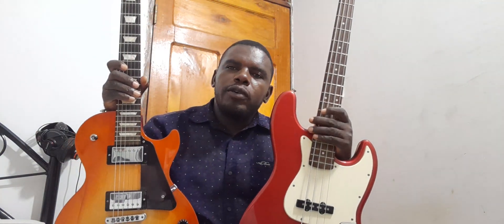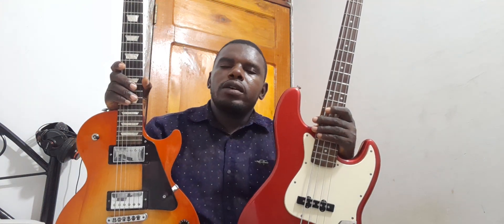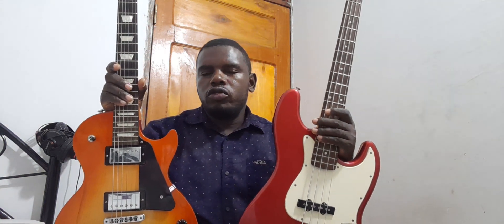Hello friends, how do you do? My name is Nixon and welcome to this series of simple instructional videos and tutorials about the bass guitar and how to play the bass. I thought before starting about the bass itself,